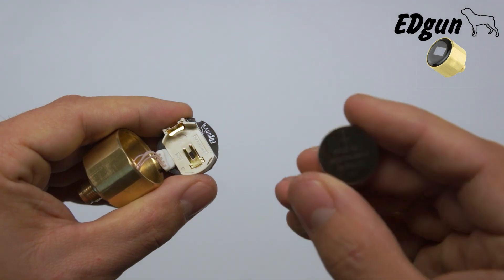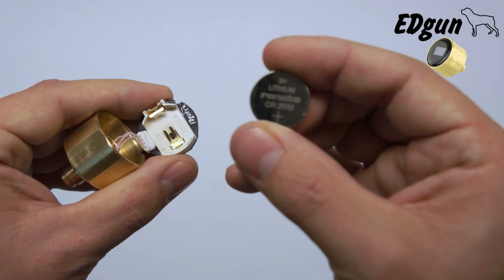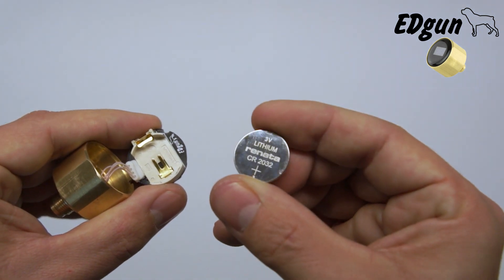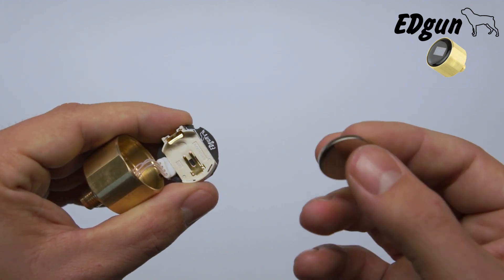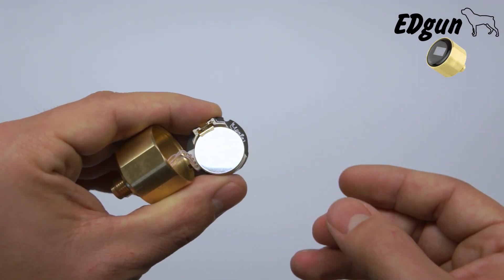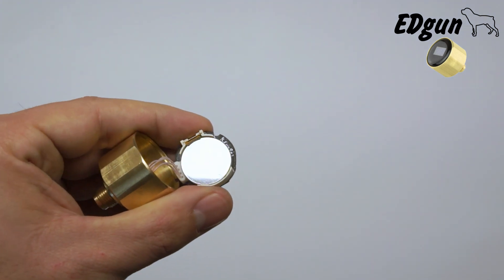Now putting the new battery in. It's a lithium battery called the CR2032 — I don't know if you can see it on camera. Inserting it is very simple. The plus side should be up facing you. Put it under the metal clip and push it in. That's all you gotta do.